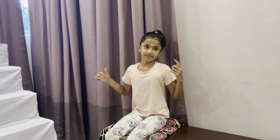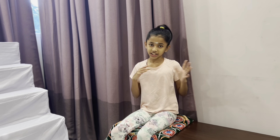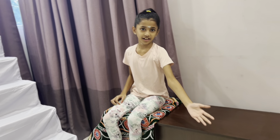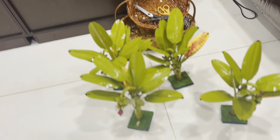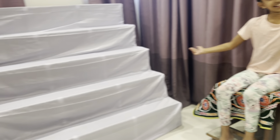Hey guys, welcome back to my channel! My name is Nakshetra and today I am on day two of building the Golu. I also built the banana trees by hand and I'm going to add them over here. I have my friends over here too, so let's go!